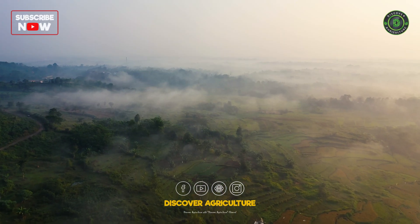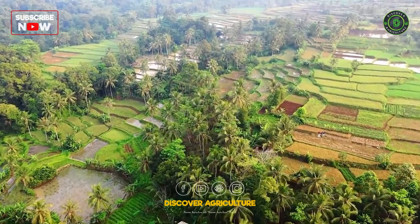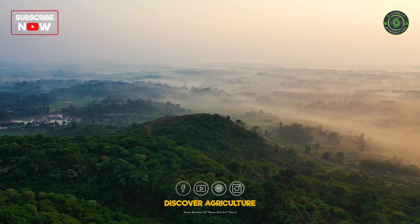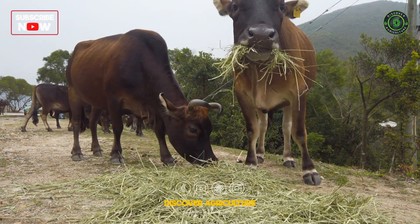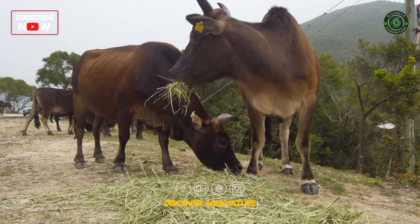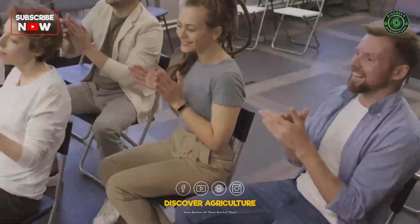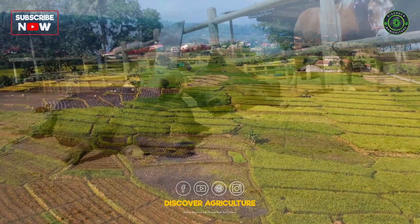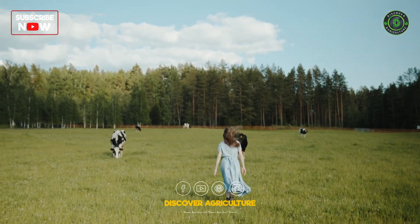Welcome to Discover Agriculture. Today, we're diving into a topic that's not only sustainable but incredibly rewarding: setting up a zero-waste farm. Imagine a farm where nothing goes to waste, where every resource is utilized to its fullest potential, and where the environmental impact is minimized. Sounds amazing, right? In this video, we'll guide you through the process step-by-step so you can create your own zero-waste farm and contribute to a healthier planet.